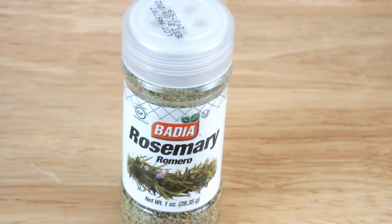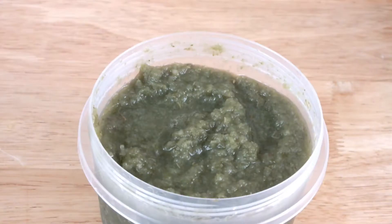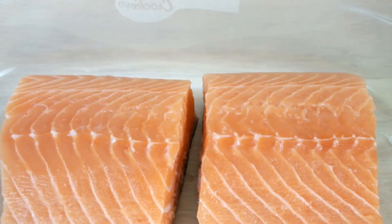Some rosemary, some green seasoning, and two pieces of fresh salmon.